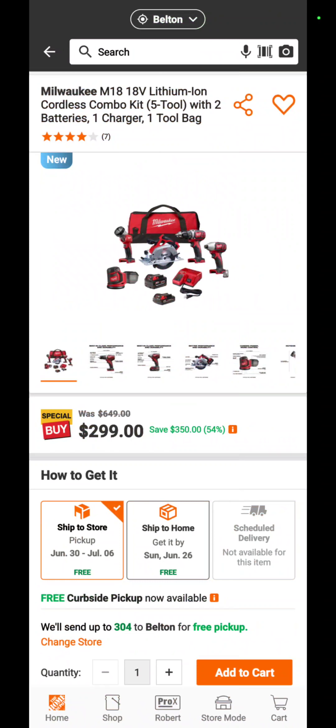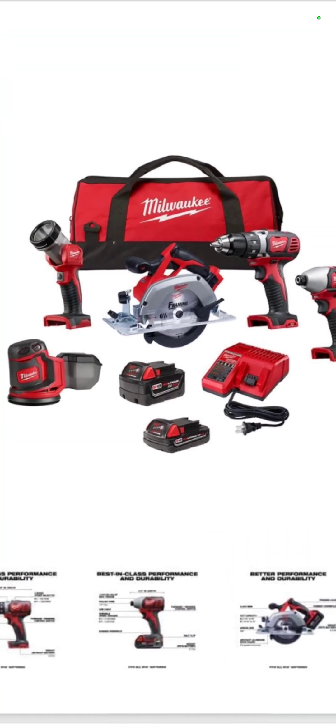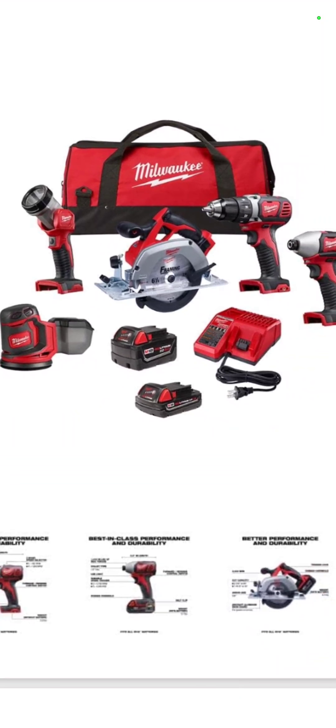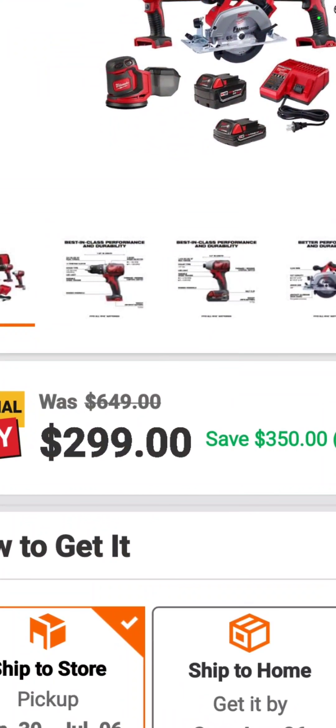If you don't need the top-end stuff and you're just a homeowner wanting to get into the Milwaukee line, here's your chance at Home Depot: the Milwaukee five-tool combo kit with a brushed drill driver, impact driver, circ saw, brushless flashlight, sander, a 5 amp hour battery, a 2 amp hour battery, a charger, and a contractor bag for $299.